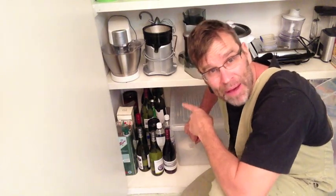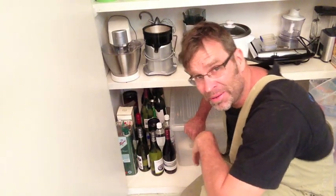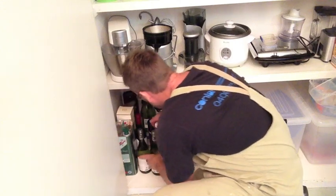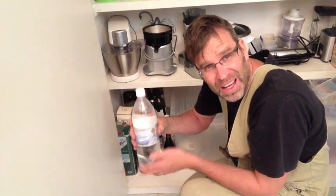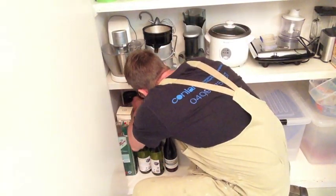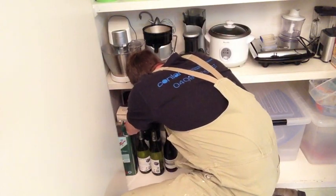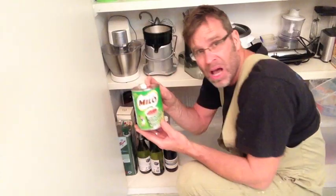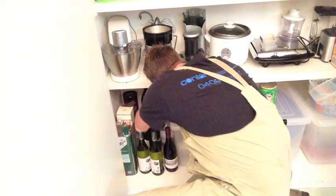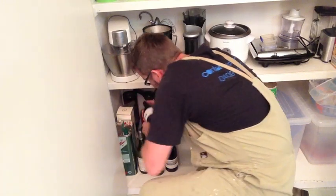G'day knuckleheads, Uncle Knackers here. I'm after a bottle of red that I got for my birthday just recently. Now I know it's in here somewhere — just where. Water? Seriously? Empty bottle — it's handy. Milo? Fair dinkum. The kids put stuff anywhere. No wonder they can't find anything. Down the back, as you'd expect.